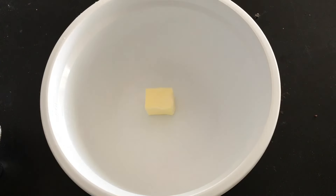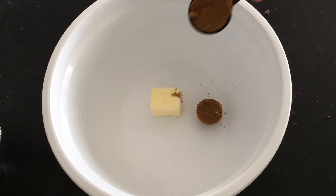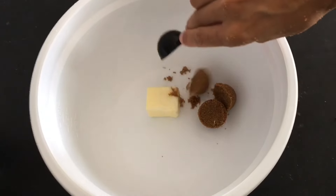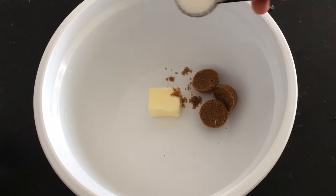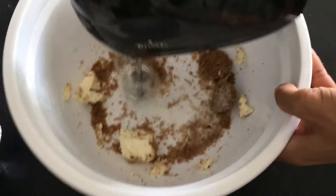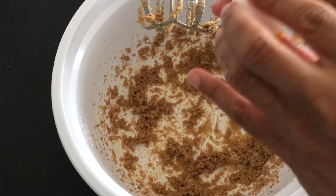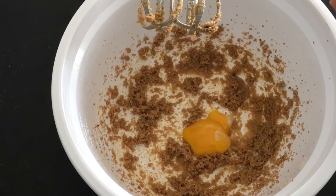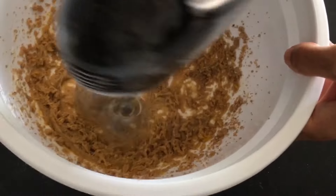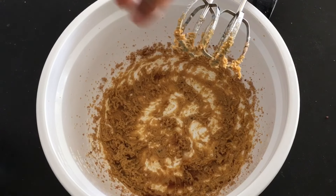Now to a bowl, add 3 tablespoons of softened butter, 3 tablespoons of dark brown sugar, and 1 tablespoon of white sugar. Cream till fluffy. Add 1 egg yolk and mix. Add a 1/2 teaspoon of vanilla, and mix.